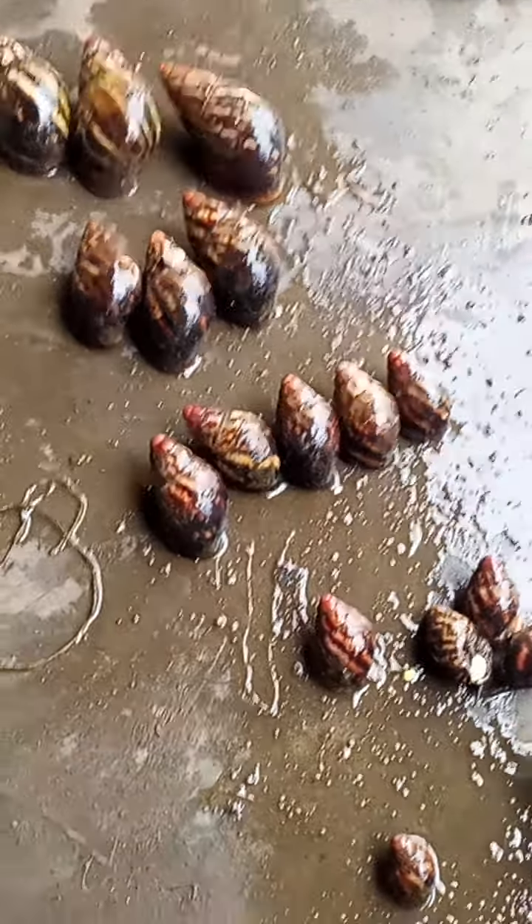These are snails of different sizes, right? These are jumbo size, right up to juveniles.